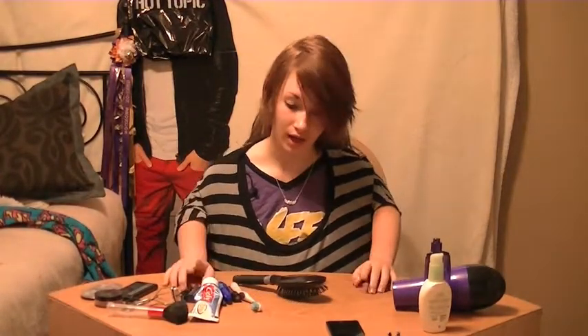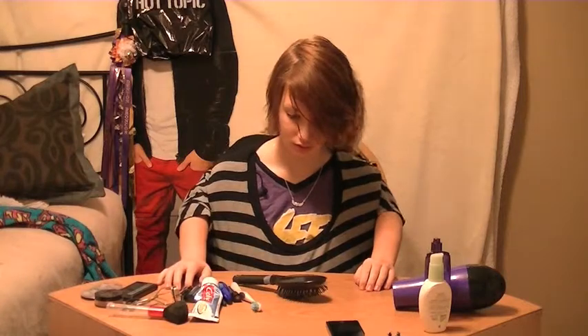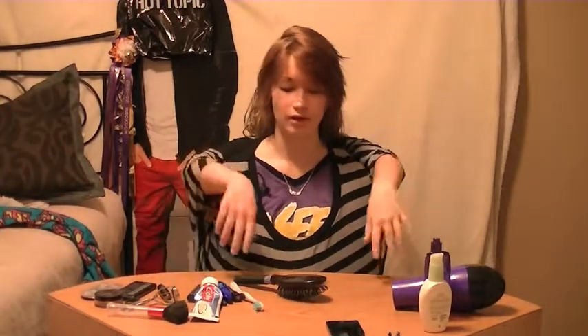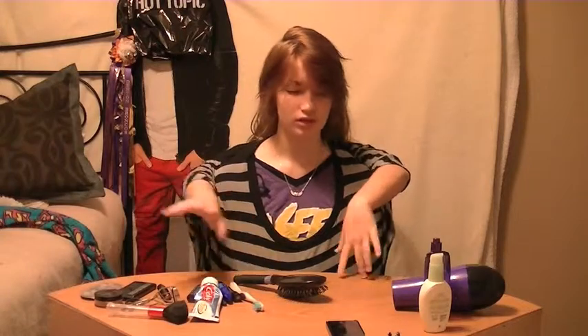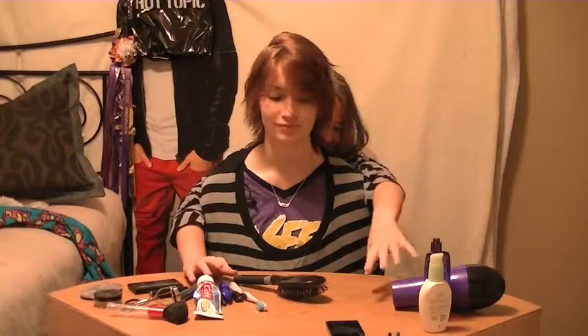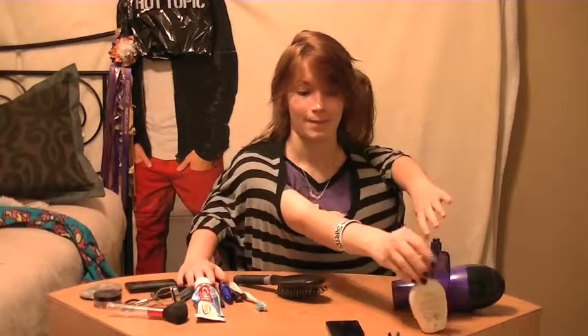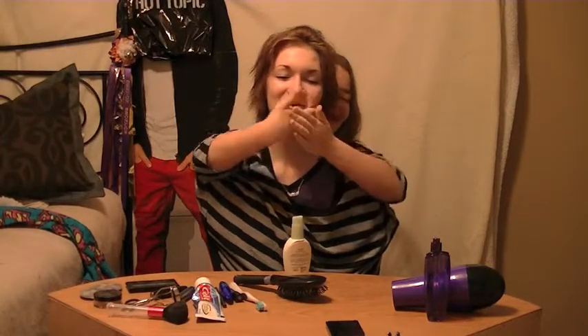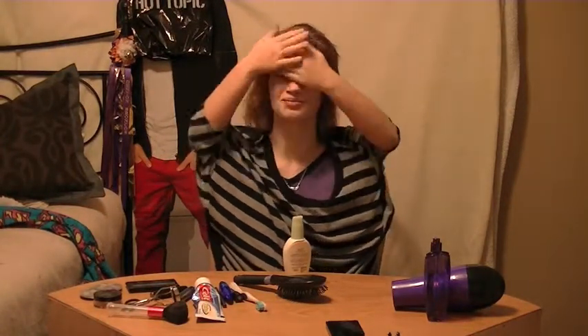After I finish my hair, I usually... Can you put my hair back please? Put it back! Savannah, stop laughing! Ow! I usually start with my makeup. Usually I moisturize my face a little. Get the moisturizer. Where's the moisturizer? So I just put some moisturizer on my face.